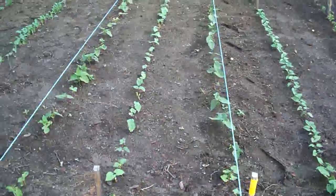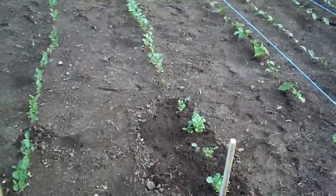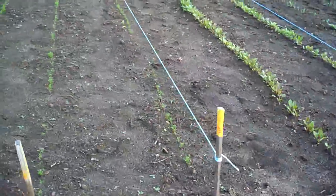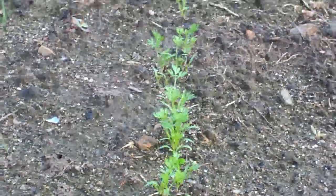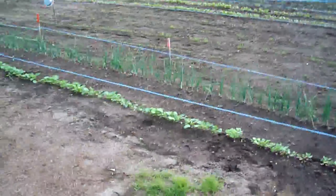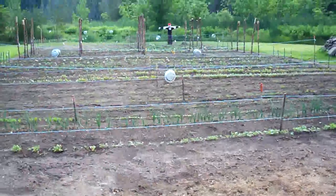Beans at this end coming up nice. Transplanted broccoli — we put too many seeds at one end so we had to transplant. Everything's coming up really good. Carrots are starting to look like carrots. Sorry for the lengthy update this week — it's just that there's been a major explosion of growth. There's going to be one hell of a lot of food here. Signing off till next week, hope you enjoy the update. We're enjoying the growth. Have a great day.